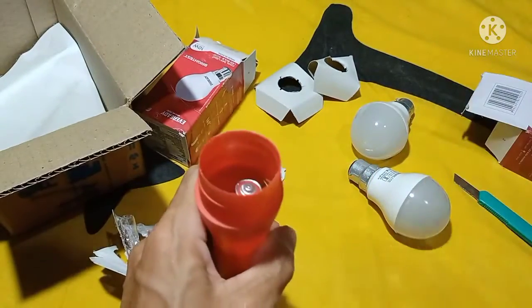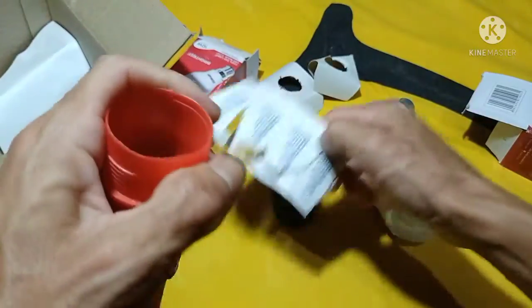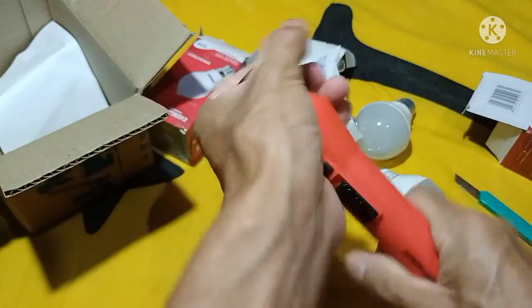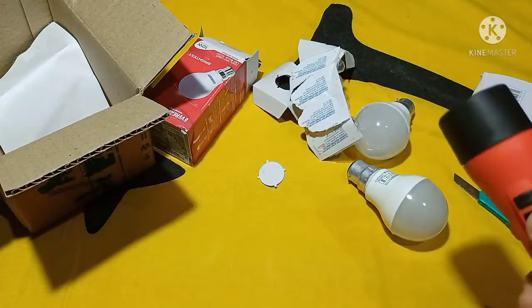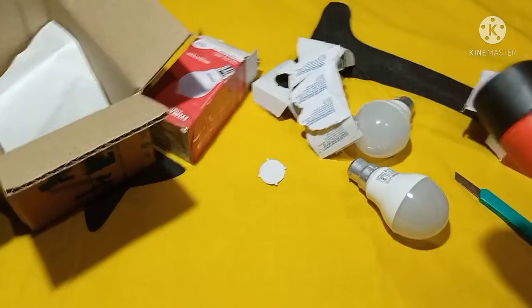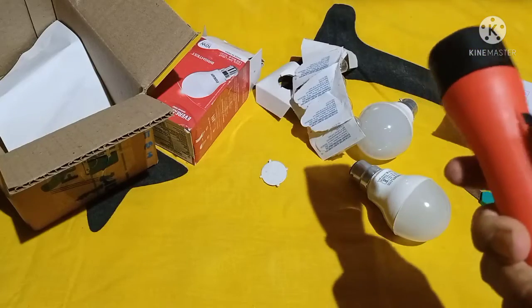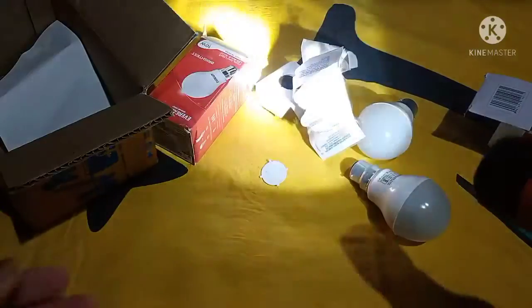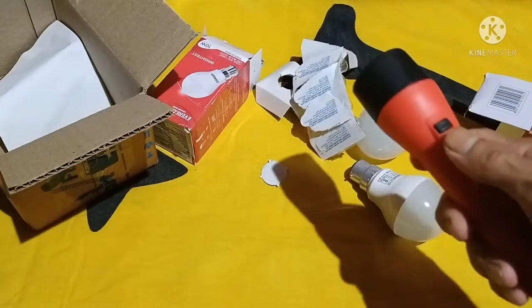This is the only one. This is the other one, so now we can see the ones in the middle. We can see the ones in the middle. Yeah, let's get it.